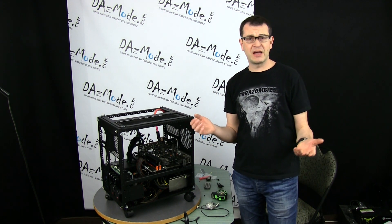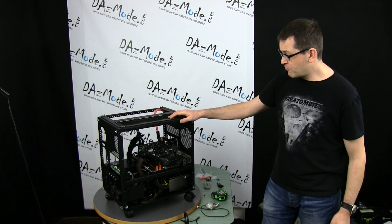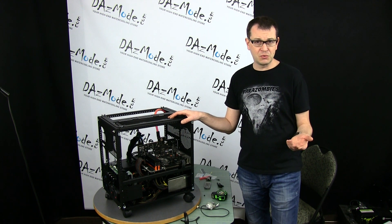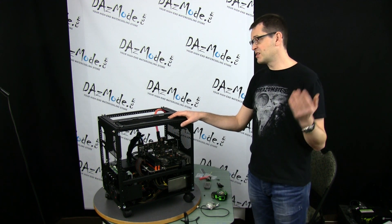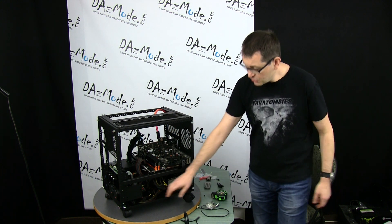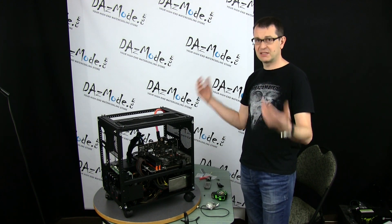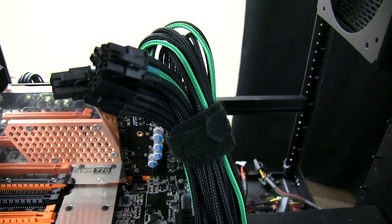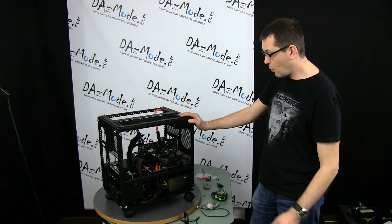I also realized that if we ever decide to try 3-way SLI or a quad GPU setup — because the motherboard supports that configuration — the original power supply I had in place would be too small. It was a modular unit, which was the main reason I wanted it, but the maximum I could support with it was just a couple of GPUs. So I shifted to the power supply from Silent Sniper. It's not modular, but it gives me enough headers, and the main thing is I now have enough cables to connect everything I want.